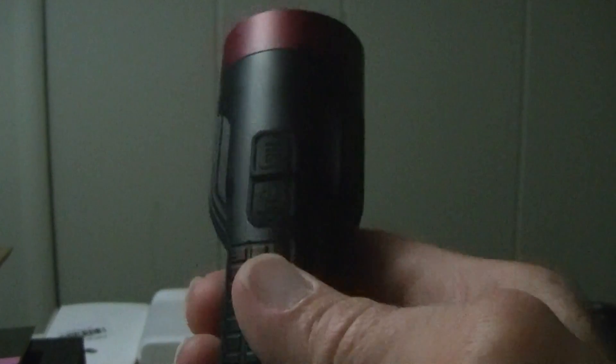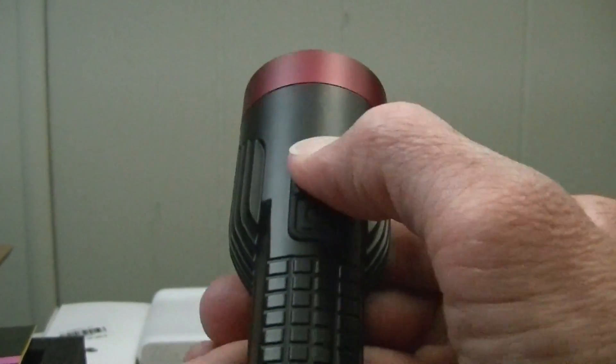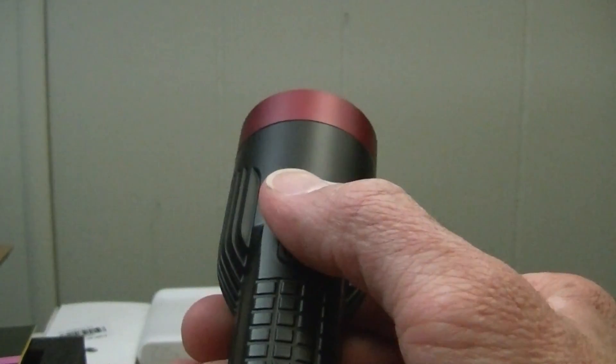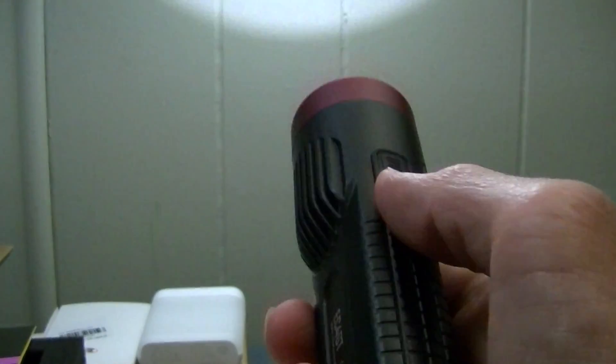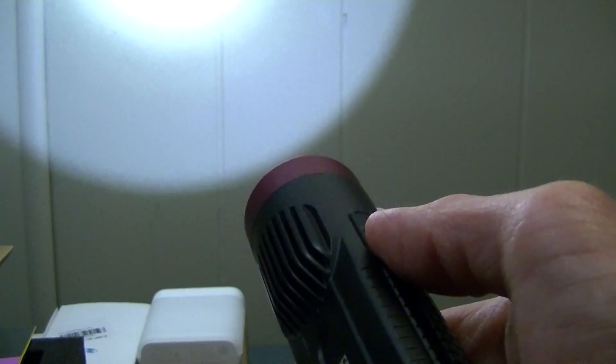There's also a lockout feature on this. If you press and hold both buttons — there, it flashed — it's now locked out, and no button will work at all. That's the lockout. To unlock it, press and hold both buttons again and it's back on and unlocked. That's one way of keeping it from possible accidental activation if you're worried about that.